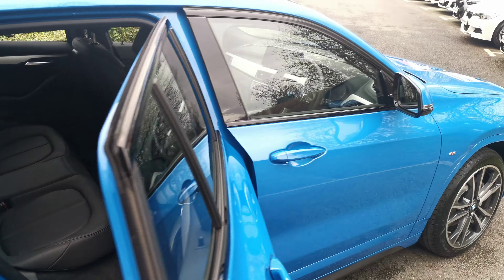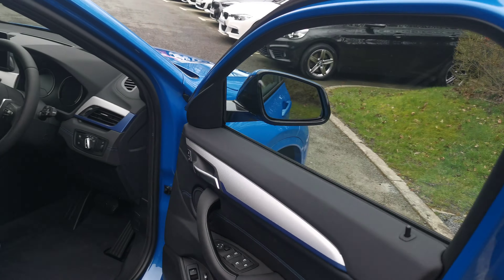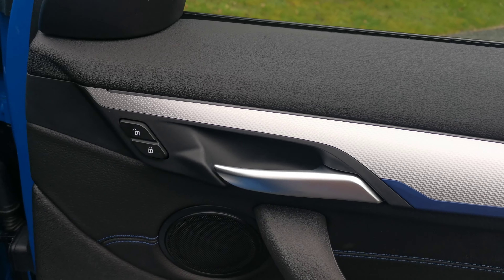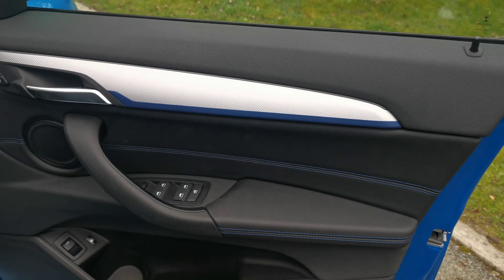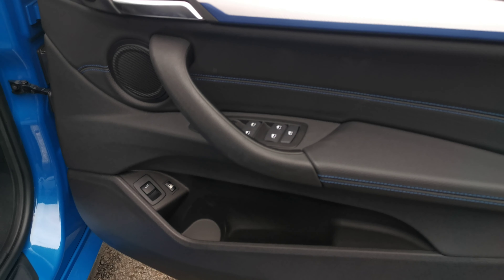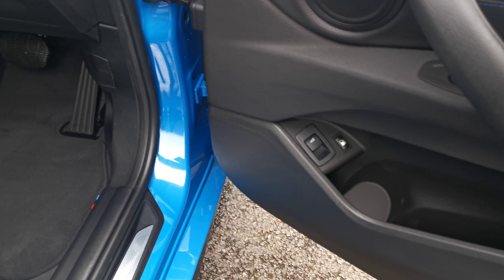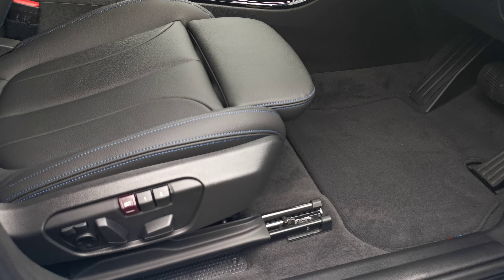Moving around to the back of the vehicle, this car is finished with black coated leather with a lovely blue contrast stitch. It has a perforated finish to the inner part of the main four seats with blue stitching on the headrests. There's also a blue finisher on the door card, on all four door cards, which runs through the centre trim as well, really nicely tying in the interior.